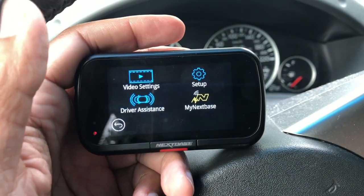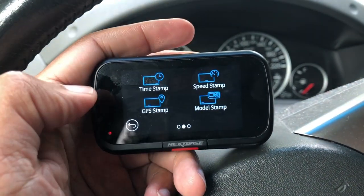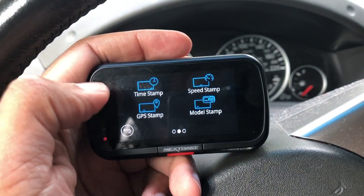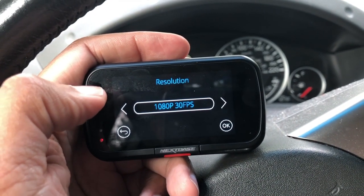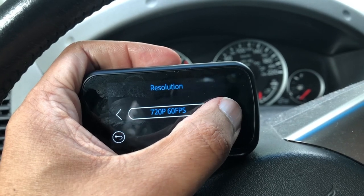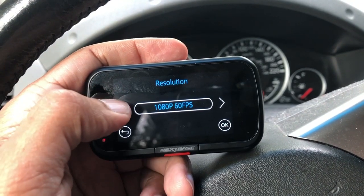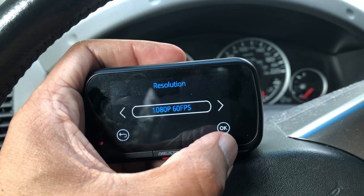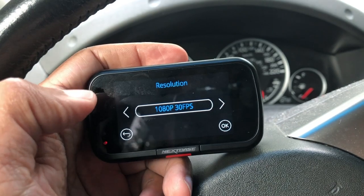This one also has a touch screen, which is great. Let's look at some of the recording options. With the full touch screen you can cycle through a few different settings: whether you want to set timestamps, speed stamps, GPS stamps, model stamp, or resolution. Right now I have it set to 1080p at 30 frames per second. You can also go 720p at 60 frames per second, and 1080p at 60 frames per second as well.